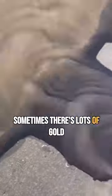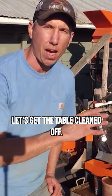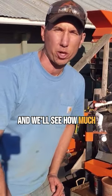Sometimes there's lots of gold at the table and other times there's not. That gold is so, so fine. Let's get the table cleaned off. We'll get our number one and number two concentrates, smelt them down, and see how much gold we have.